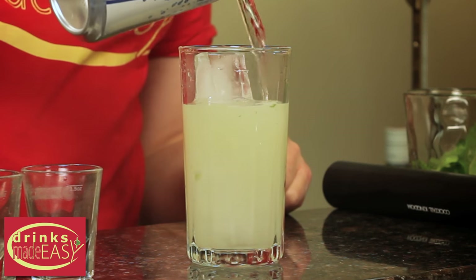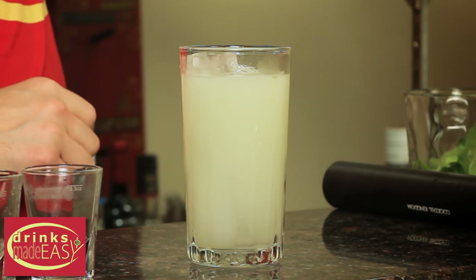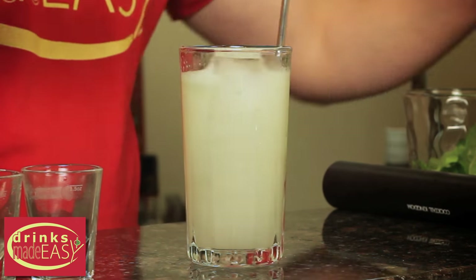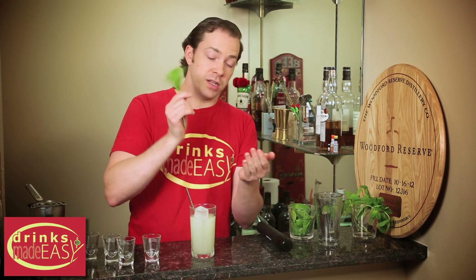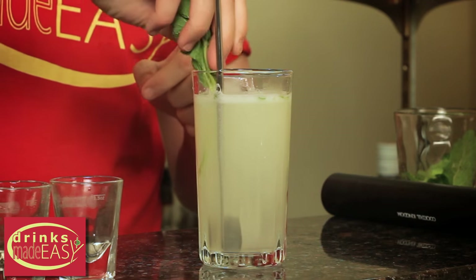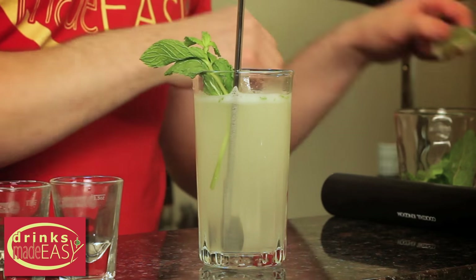Top it off with a bit of sparkling soda and give it a stir. I always like to express a nice little fresh sprig of mint and a fresh lime.